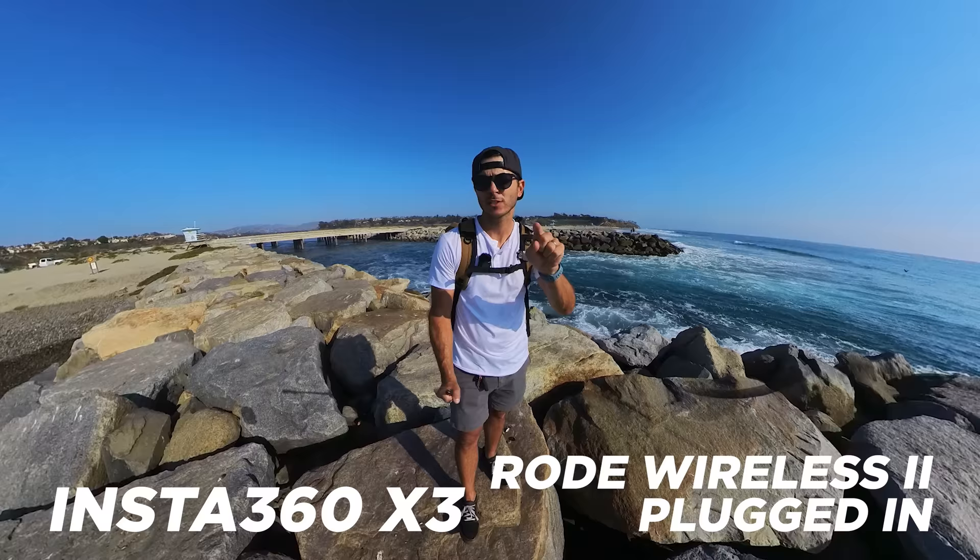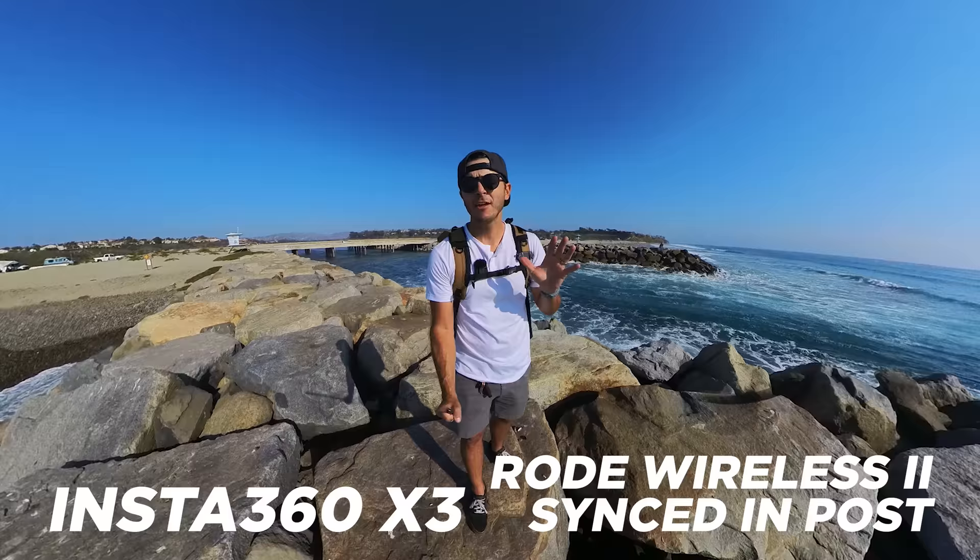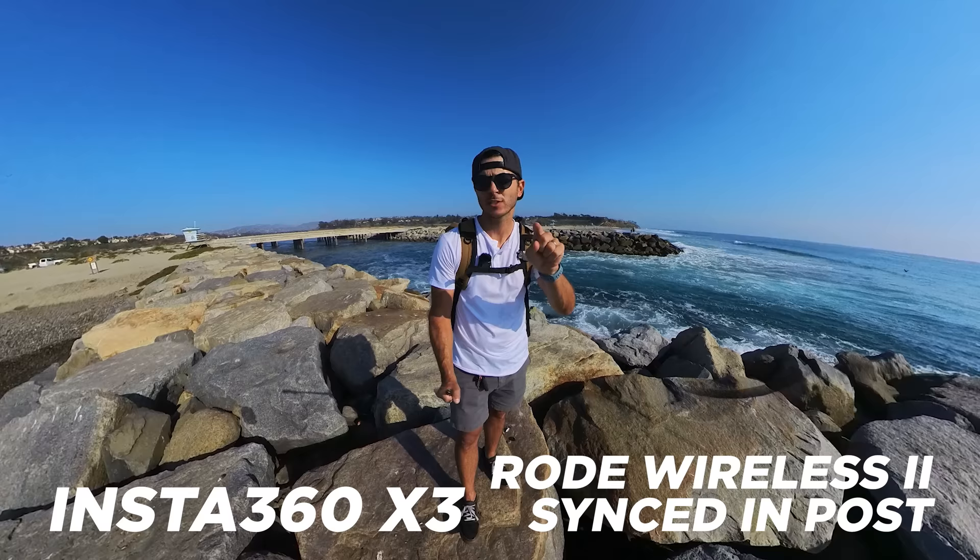Here's the Rode Wireless Go 2 kit hooked up as a lav with the windscreen on and connected to the audio jack. It is super windy, the waves are big, and there's a rock beach with tumbling rocks — and you can hear just how much the wireless mic helps in those conditions. If you want good audio, pick up the Rode Wireless Go 2, the adapter, and the plate to hold it all, and you can have really good audio on your 360 camera.